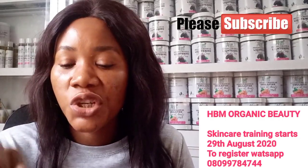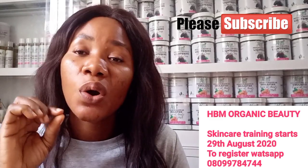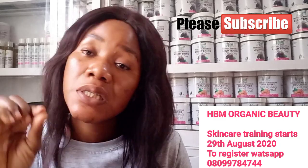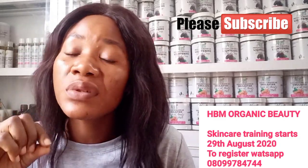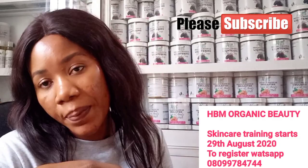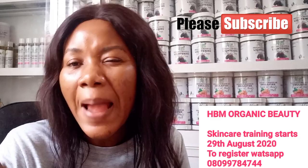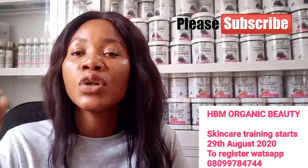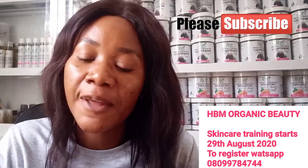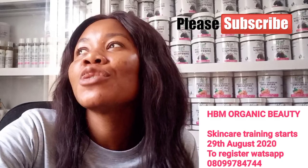After your soap has melted, bring it down and add 5ml of tea tree essential oil. Give it a good stir, then pour into a cup or a soap mold. Be fast, because the soap will solidify quickly.